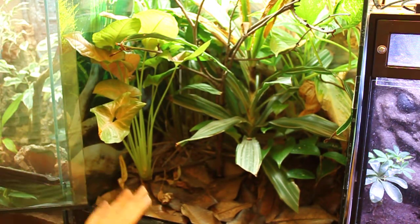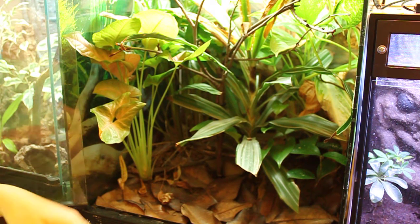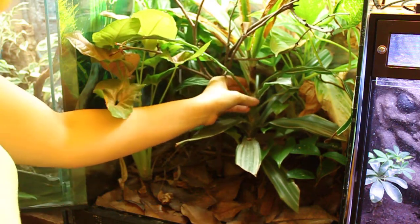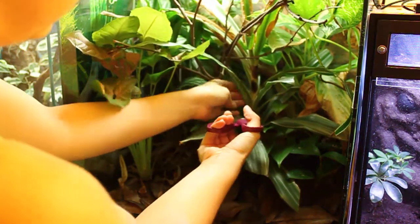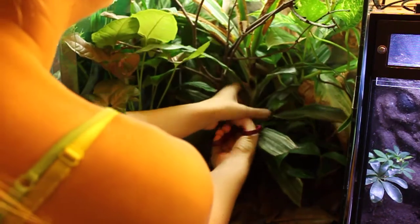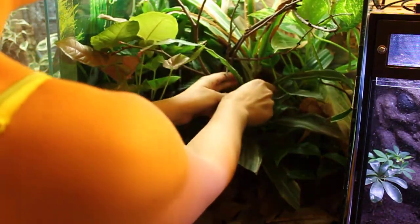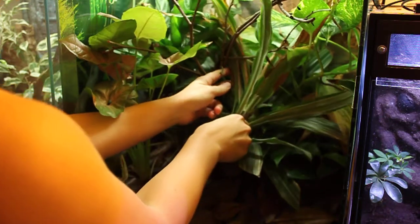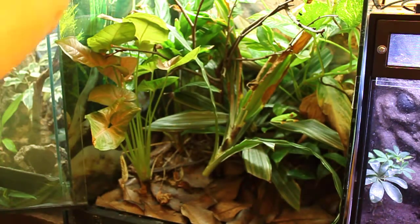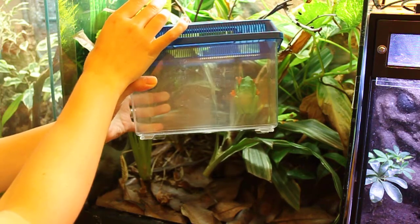We're also going to replace the substrate. I'm going to start carefully because I do have four other tree frogs in here. The biggest plant that's looking the worst right now is the Dracaena, so hopefully I can just cut it off. There's usually frogs hiding in here so I have to be careful when I pull it out. There's another one — this is one of my males, he's quite a bit smaller than the girl that's already in the container.